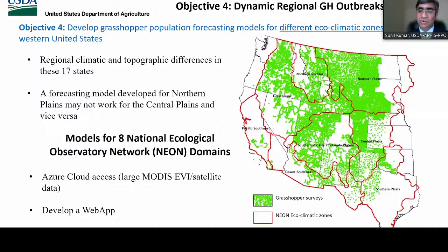In objective four, we want to make the model dynamic so that we have different projections and forecasts for different years. Since there are regional climatic and topographic differences across these 17 states, a forecasting model developed for northern plains may not work for the central or southern plains. Therefore, I'm using NEON domains — the National Ecological Observatory Network — shown as red polygons, to develop eight regional grasshopper forecasting models. We are currently developing data pipelines to obtain MODIS EVI data and automate this modeling process. Our challenge is harvesting MODIS EVI data at this large scale.